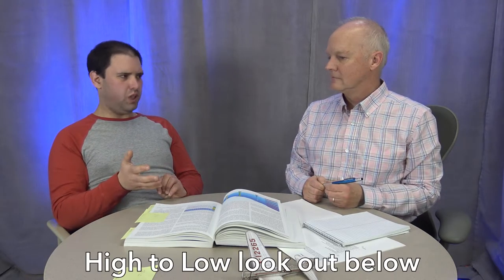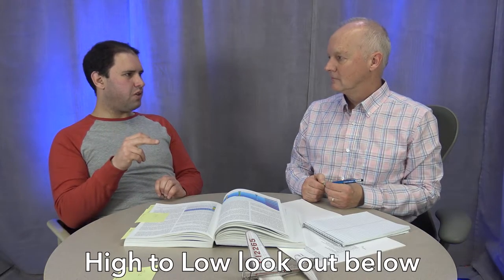Flying from high pressure to low pressure: altimeter indicates higher, so you're actually lower than you think. Flying from low to high pressure: altimeter indicates lower, so you're actually higher. The saying is 'high to low, look out below' — if you think you're higher than you are, you may be in danger of hitting towers or mountains.